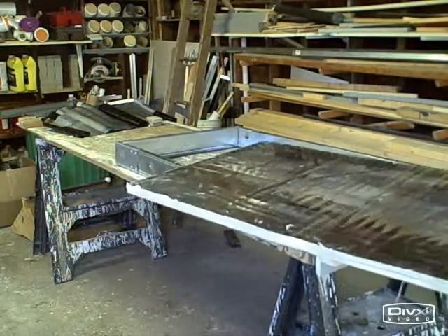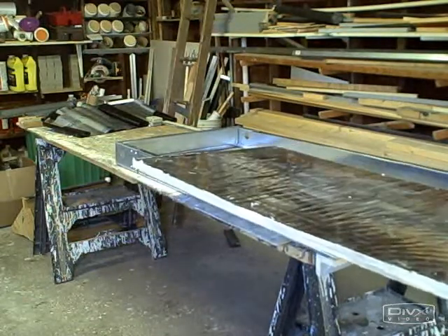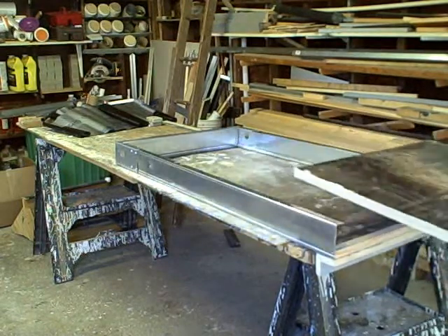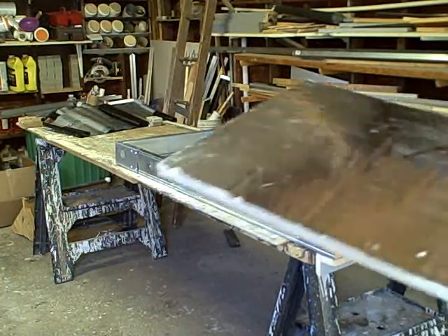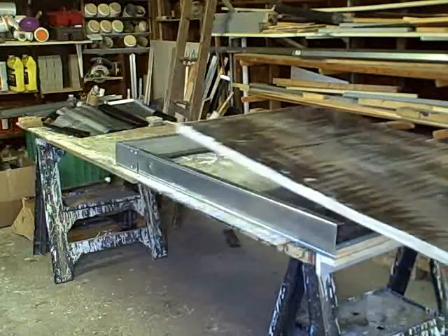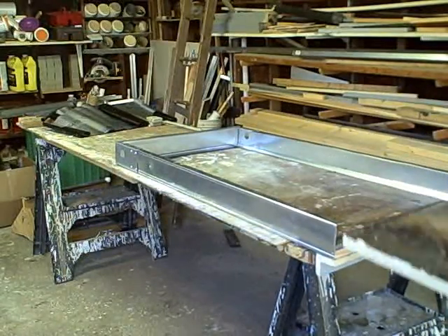It's best to install it so that you have foil side up, so you're reflecting more heat back into the collector. This is 25 inches wide and 48 inches long, so if we measured everything correctly, it should fit right in here nicely.